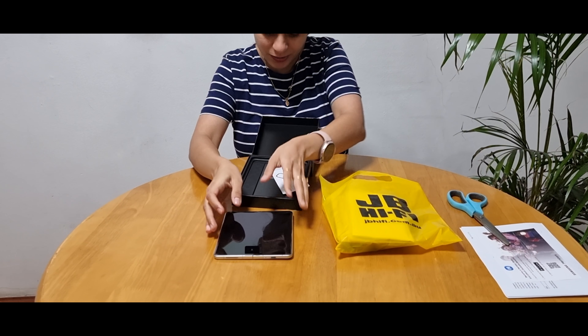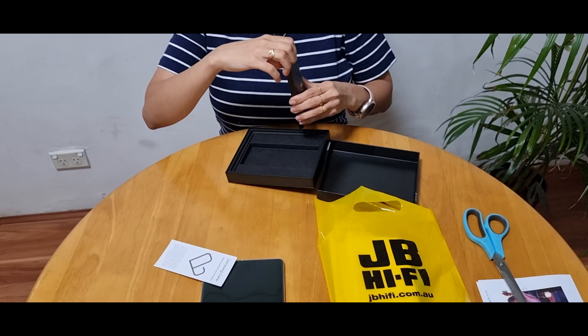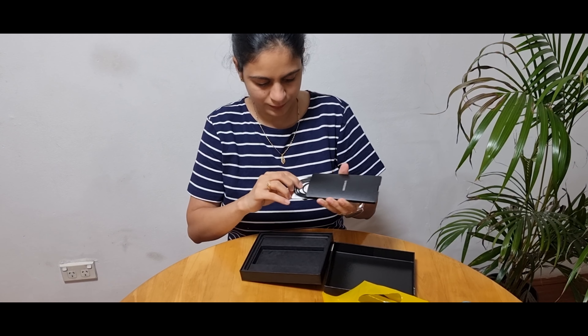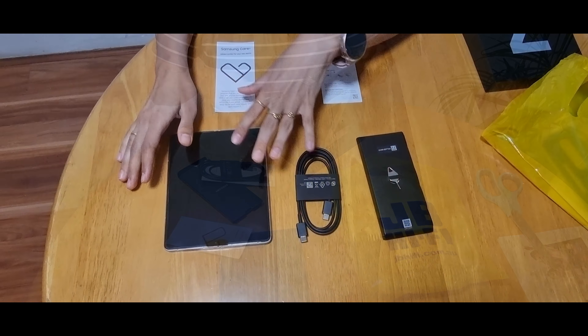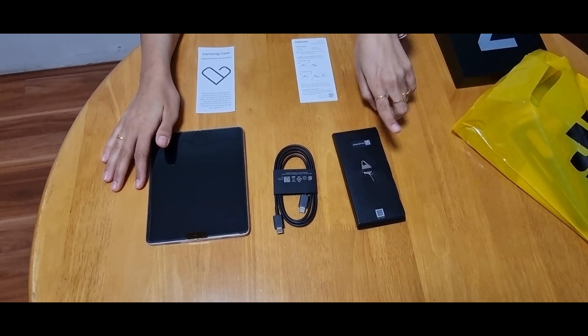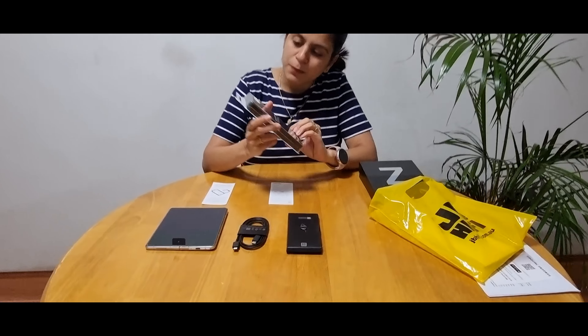Let's check what else is in the box. This is for Samsung Care. It comes with the phone, a Type-C charging cable, an eject pin, a Samsung information guide, and a Samsung Care Plus information guide as well. The key price is Australian two thousand four hundred ninety-nine dollars, and USD one thousand eight hundred dollars. If you know the Indian price, please comment.